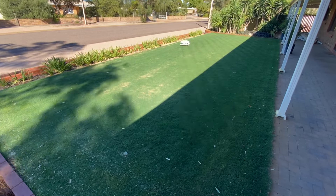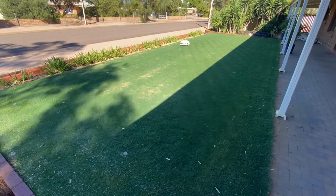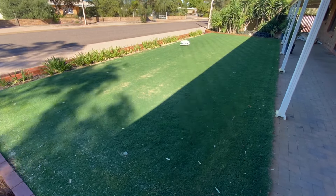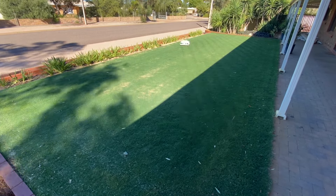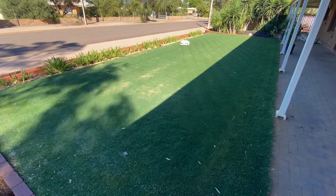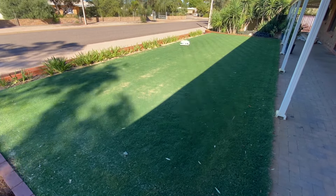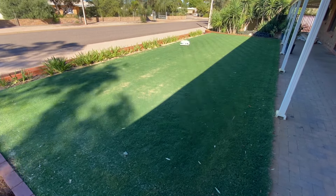Momotion reached out to us in late 2023 and asked us if we would like a Luba robot mower in return for an unbiased review. They gave us the option of one of three available mowers at the time. Our lawn wasn't really suitable for a rotary mower, so I had full intentions of testing Luba out at our friend's house near Coffin Bay in South Australia. Hence why we went with the big 5000.